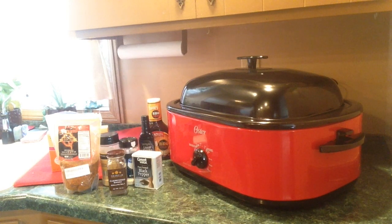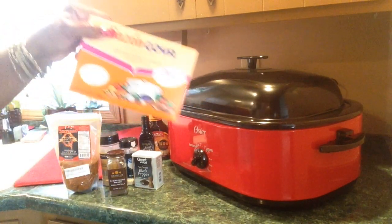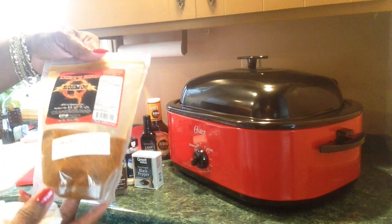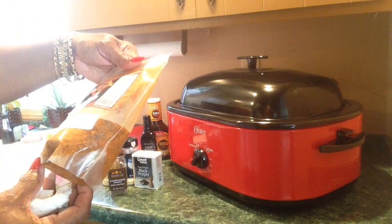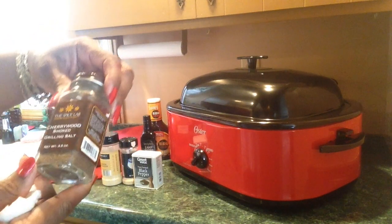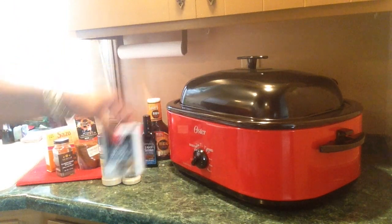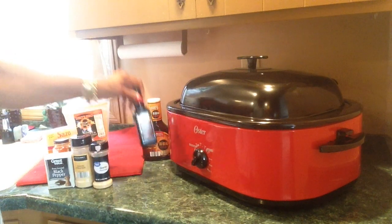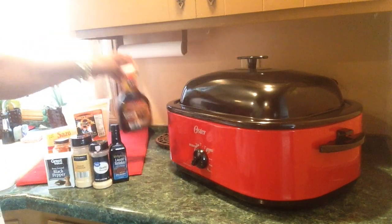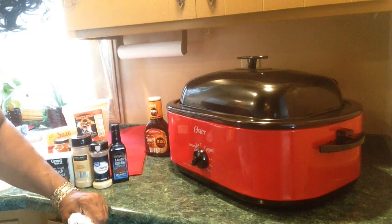I'll be using — let me wash my hands first, I'm kind of nice nasty. I found a big box of the Goya Sazon seasoning, I'll be using this. I'm using some Dirty Bird — I bought this a while ago, last year sometime. This is a rub I got from Amazon.com. I'll be using my cherry wood smoked grilling salt because I want my food to have a smoked flavor. Black pepper, onion powder, garlic powder. I'm going to use some liquid smoke and honey barbecue sauce, and Worcestershire sauce also.